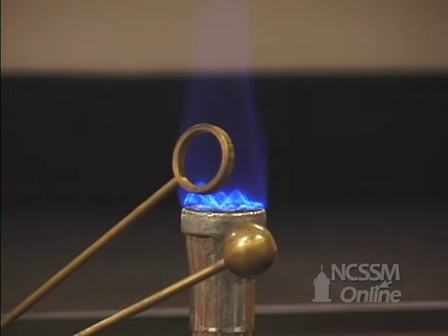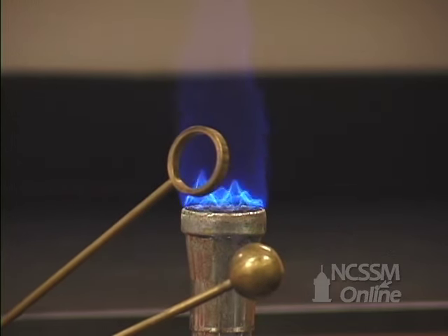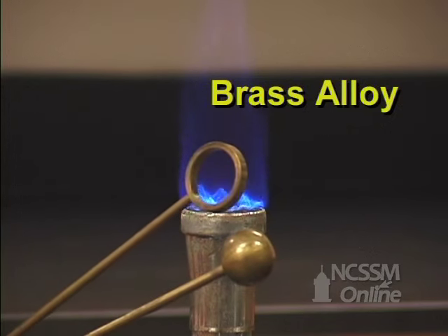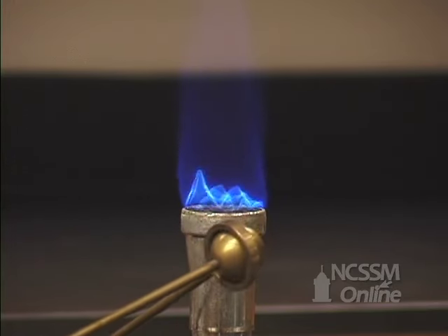This is the ball and ring demonstration of thermal expansion. We have a metal ring and a metal sphere. At room temperature, the sphere easily passes through the ring.